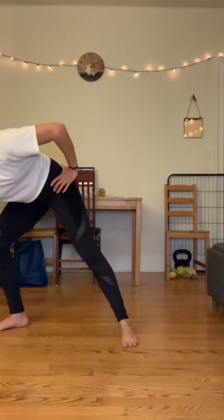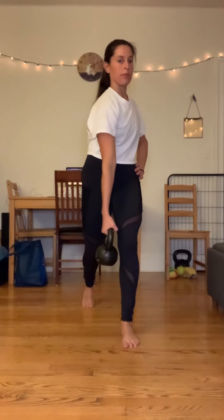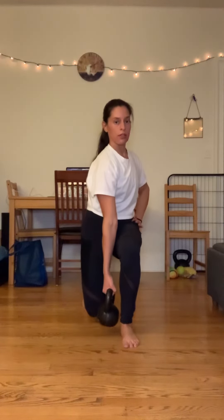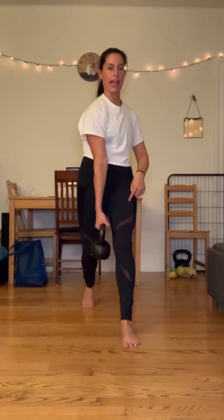If this is feeling easy, you can hold a weight instead of reaching with the opposite hand, and it'll do the same thing. Reach and turn, slowly come down, let that knee go forward. When you come up, you're pushing yourself backward up behind that front heel.